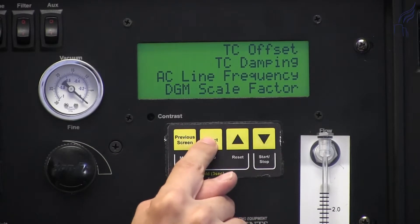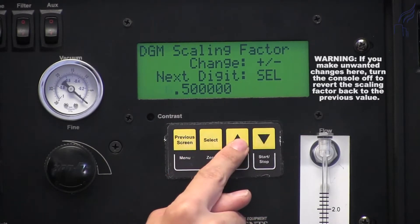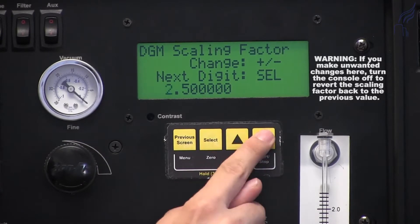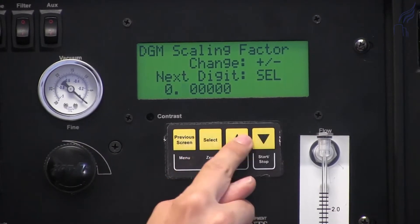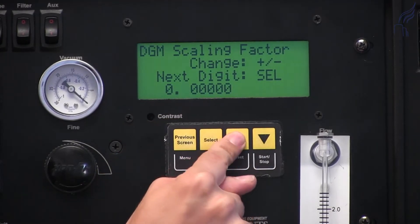We can press Select to enter the submenu and change the scaling factor by using the up or the down arrows. You can press Select when you need to move over one decimal place.